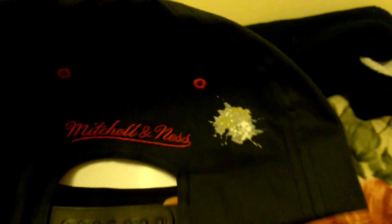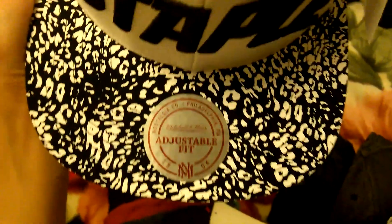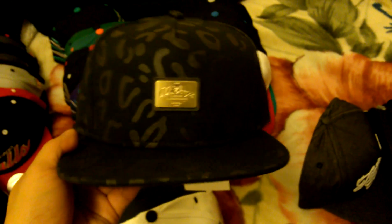Staple and Mitchell & Ness with the cheetah brim - it's printed on, printed cheetah - but still a real dope hat. The Staple bird, Mitchell & Ness right under. Black under - the same one but in white. Black under. 10 Deep.